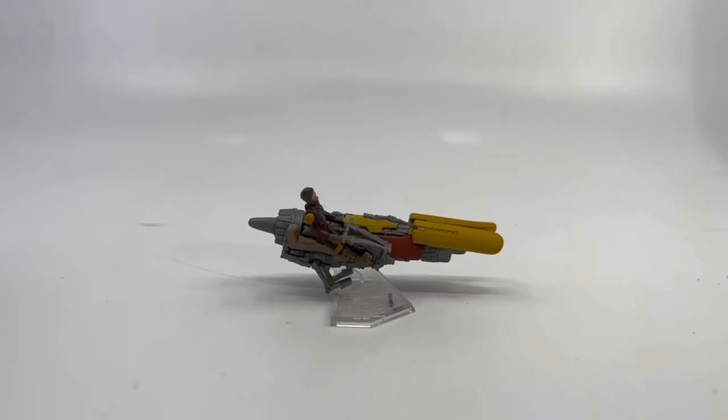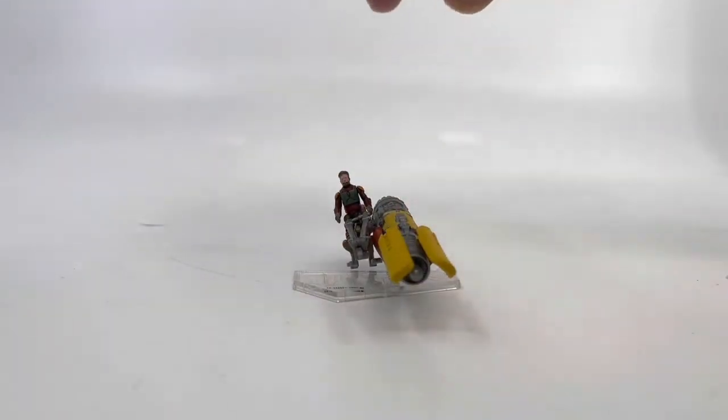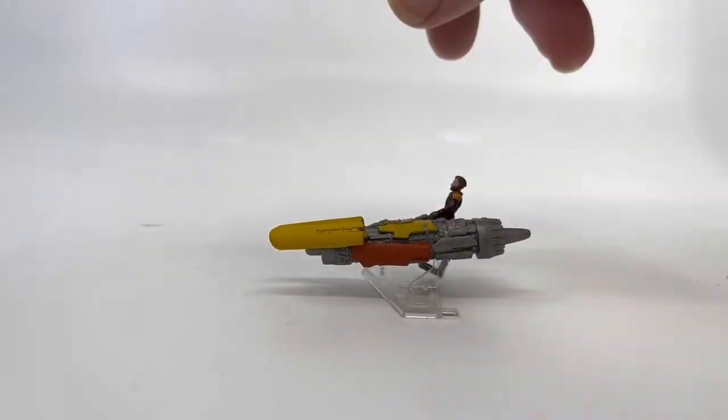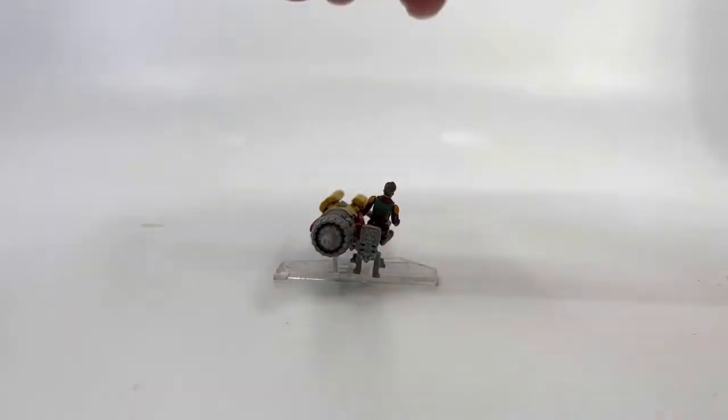Here he is loose — he's on his stand and also on the actual bike itself. Takes a little bit of getting him on there. He is articulated at the shoulders and the hips. Here you can see the front view, the paint detail on him, side view, and back view.